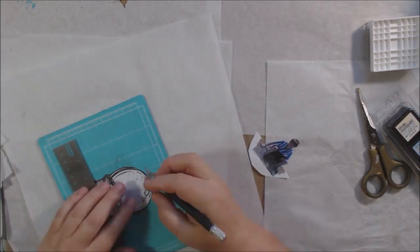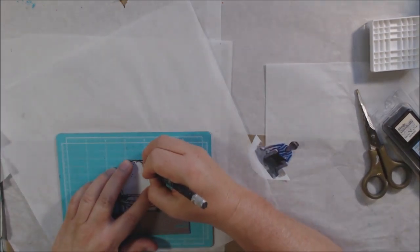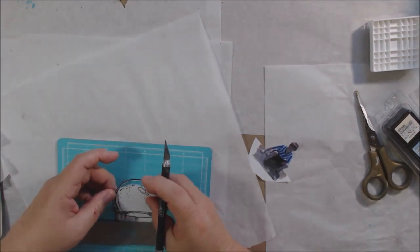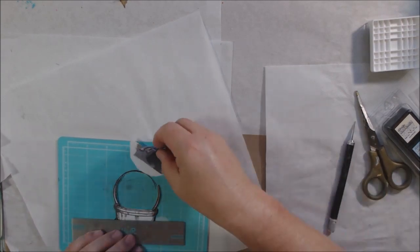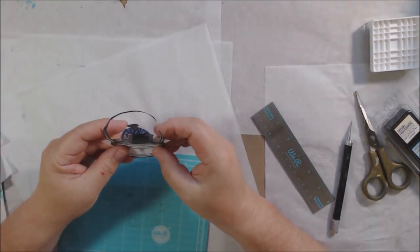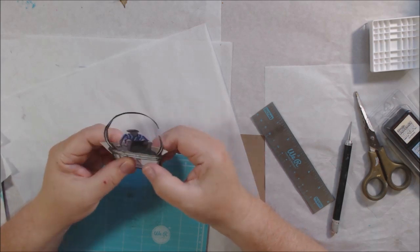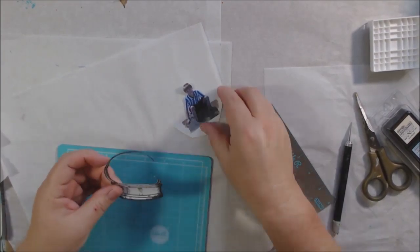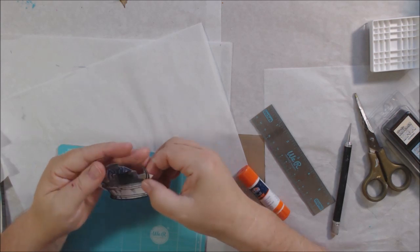Then I'm using an X-Acto knife to cut out the inside of the image that I stamped. As I was doing this, I wished I had stamped it on cardstock instead because the paper wasn't cooperating very well. Then I put the picture I had colorized with the pencils inside the globe and tacked it down with a glue stick to get the positioning correct.